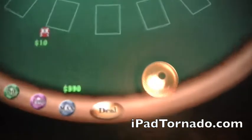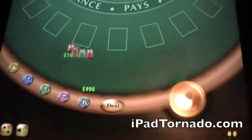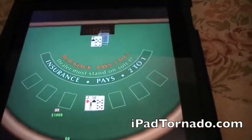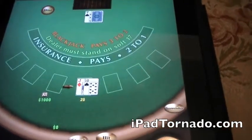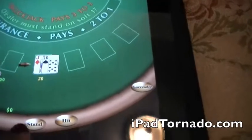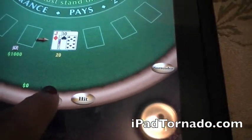You start your bank off with $999. So let's bet the max, and then we're going to click the deal button. It's a very nice, easy to use interface. I got a 20 right off the bat, so I'm going to stand. If you want to stand, you can hit the stand button right here.